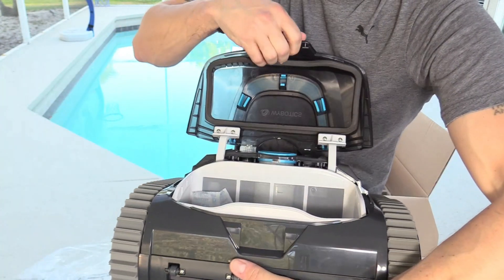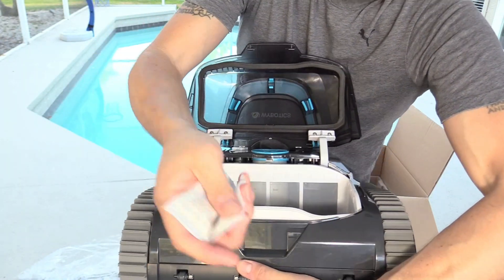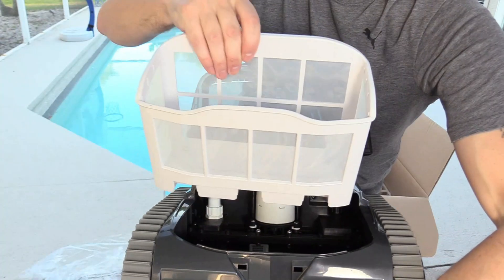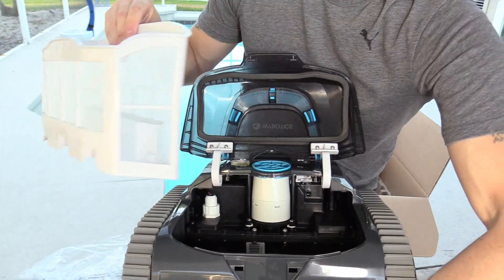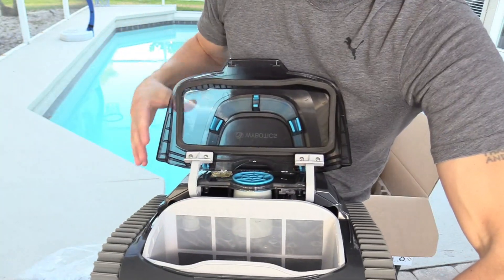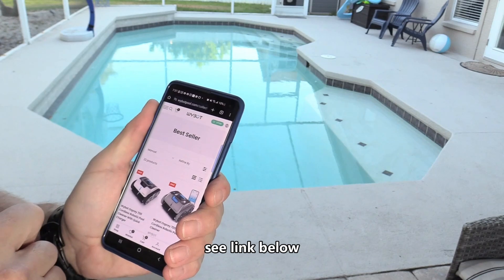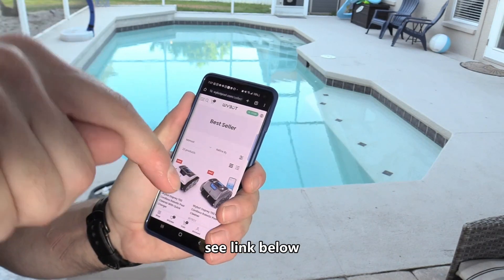If you open up this lid, you want to remove and throw out the packing materials. You can see this big debris basket — be sure to rinse the inside and outside when you're done with a fresh water hose. You can find these robotic pool vacuums at whybotpool.com — I'll leave a link in the video description below.